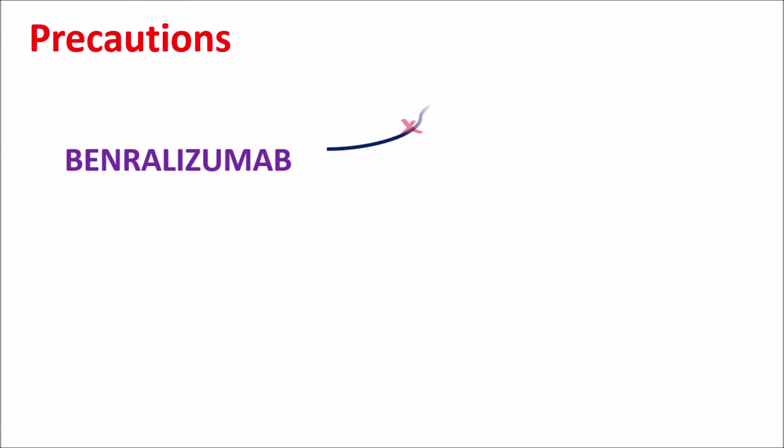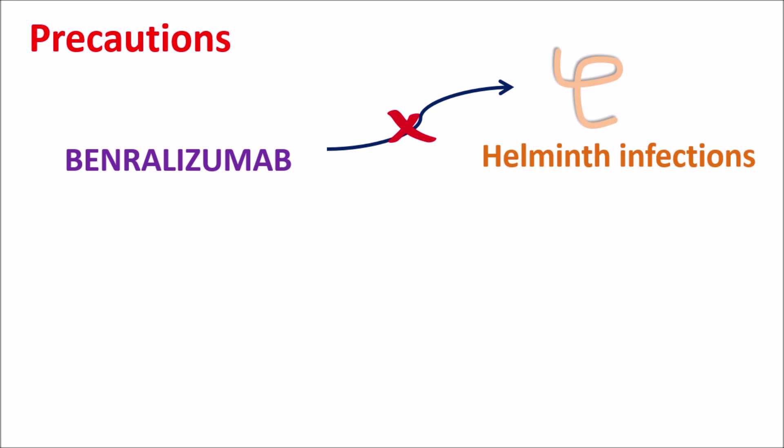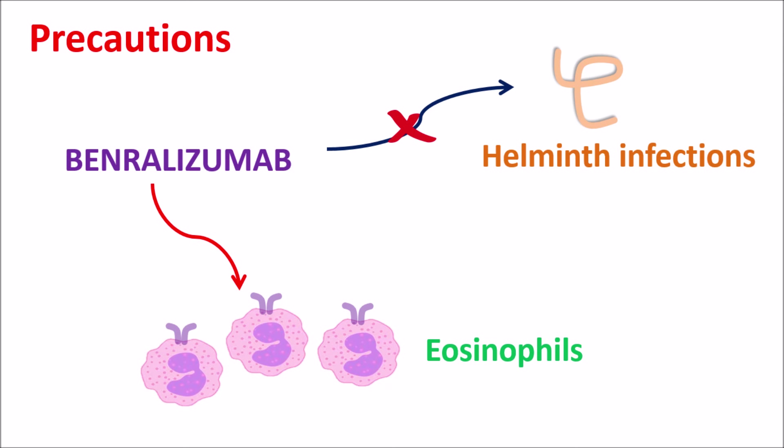Similarly, Benralizumab should not be given to people with any helminth infections, because as we have seen, Benralizumab can reduce eosinophils. These eosinophils play an important role in fighting helminth infections. So when eosinophils are inhibited, the risk of helminth infection can be increased. That is why Benralizumab should not be given in people with pre-existing helminth infections. Before administration, any helminth infection should be treated, and when it is completely cleared, Benralizumab therapy should be started.